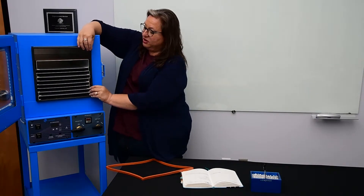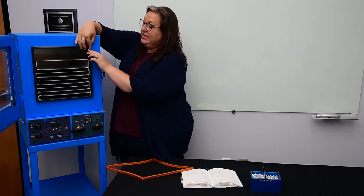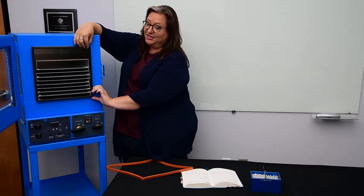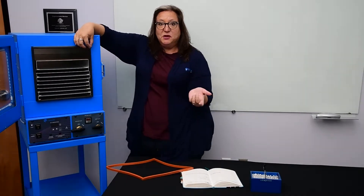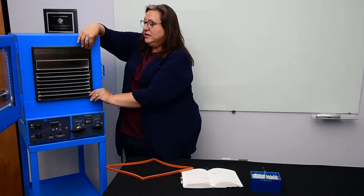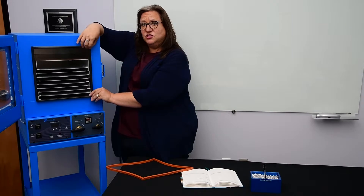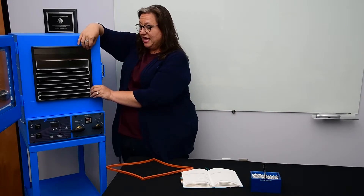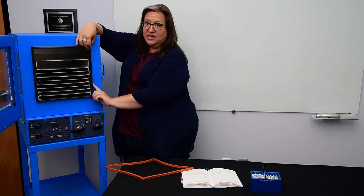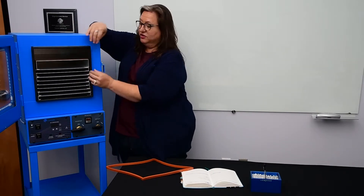When you get your oven, that writing is usually going to be on the leading edge. It's important to remember that because one way you can maintain your gasket's life over time is that every couple of months or so, during your standard inspection, you could rotate it. Remember which side had the writing on it and then rotate it 90 degrees.